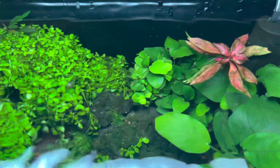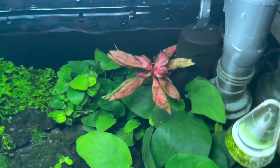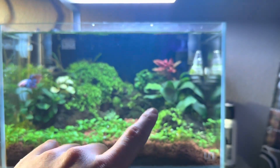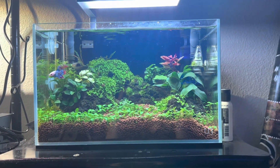Right here we have Alternanthera reineckii variegated, which I got from Dustin's Fish Tanks — another awesome plant. It's just a clipping I took. There's also more Nana Petite behind this regular Nana right here.